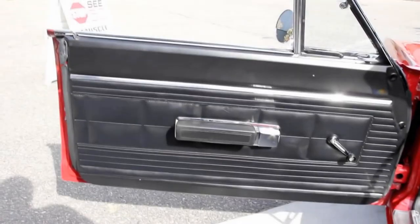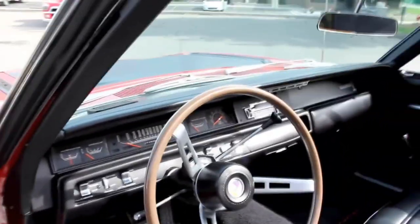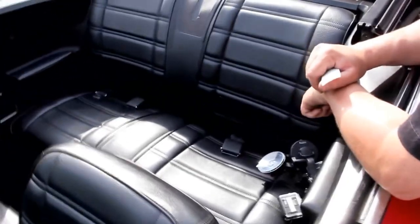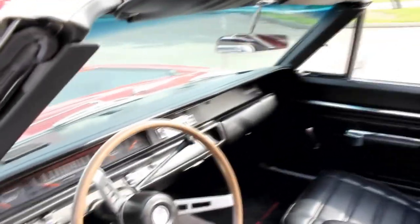Look at the door panel — she's beautiful. Good looking steering wheel, beautiful carpet, floor mats. The upholstery on the seat looks like it's brand new. We've got a good looking back seat, seat belts, and all the trim looks good. Armrest, door panels on the other side look great, dash pad looks good.